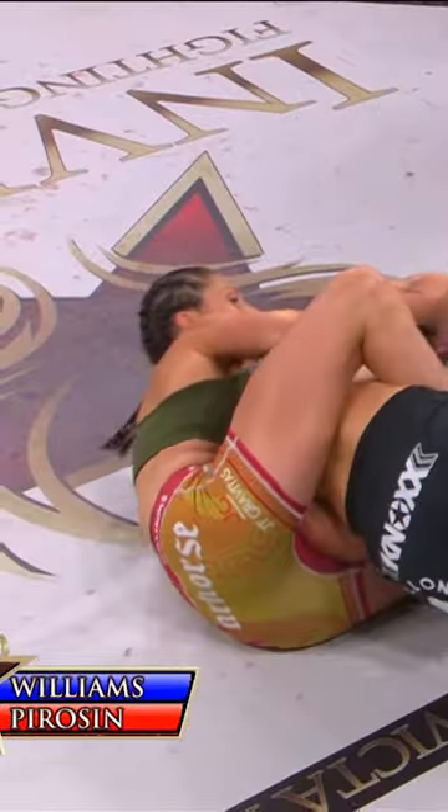You want control of the center of the cage. Oh, nice shot there. Short right hand. Yes, wow. Just the back right here.